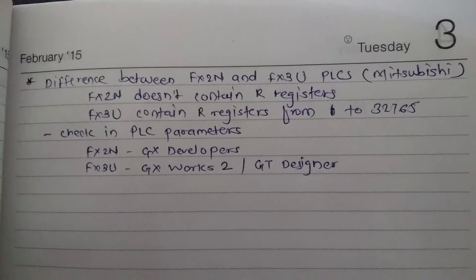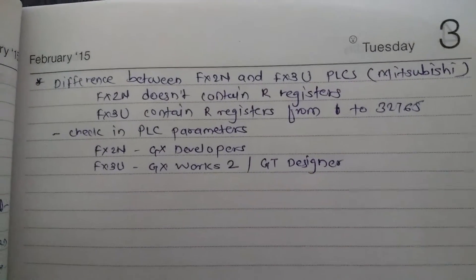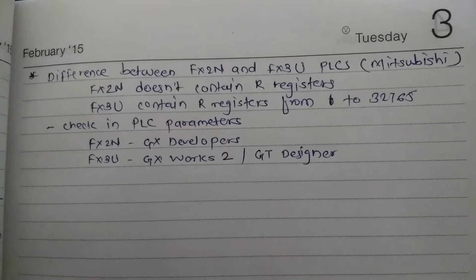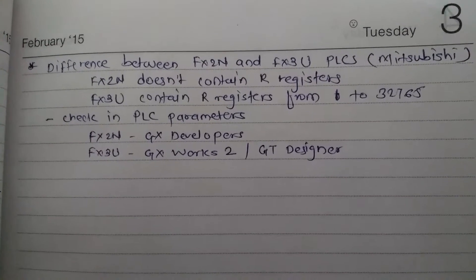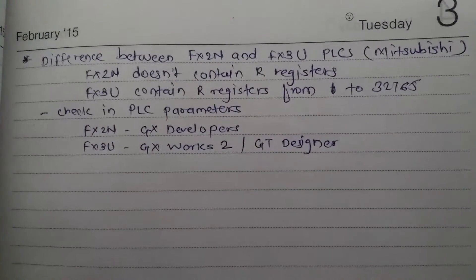FX2N doesn't contain R registers, and FX3U contains the R register from 1 to 32765. It's a huge range of R registers which we can use for programming purposes. As the FX3U is the latest one, we can get this provision in FX3U.